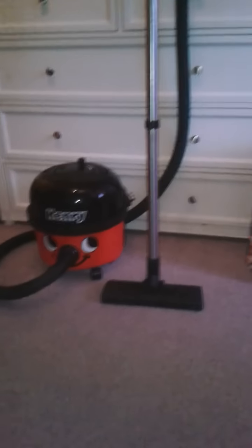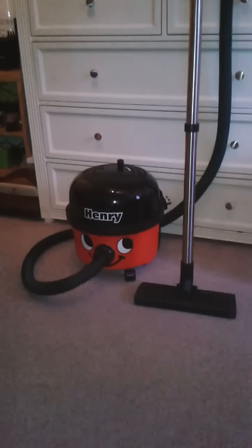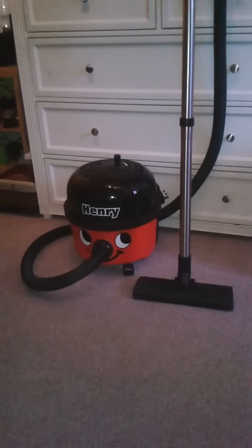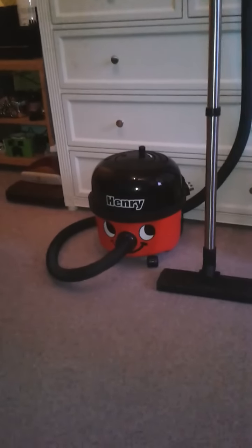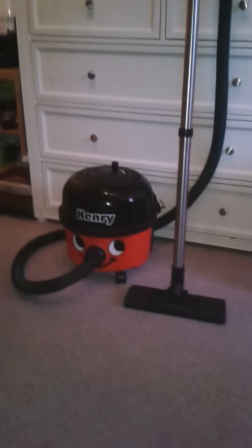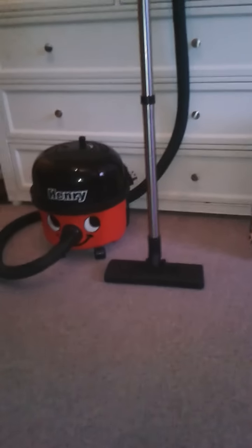Hi there guys, today I'm going to show you my new pneumatic Henry. The only reason I've got this is because the motor's bust, and I got this from KDS - as you know, my favorite shop to repair and sell. I turned it on and it just made an arcing noise, a popping noise on the motor.